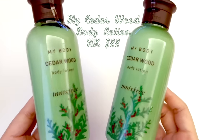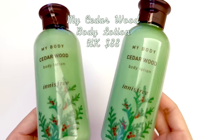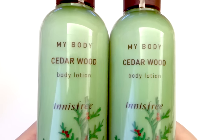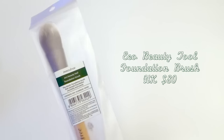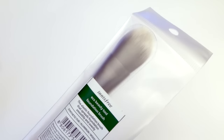We also needed some body lotion at home, so we went through all the different smells and ended up going with cedar wood. This one smells really refreshing and the packaging goes with the Christmas theme, so we're all really excited to use it. My sister also wanted to buy the flat foundation brush, and I quite like Innisfree brushes, so I agreed.